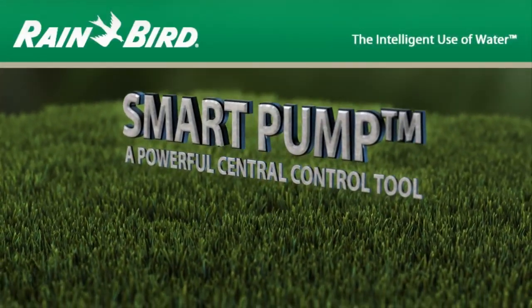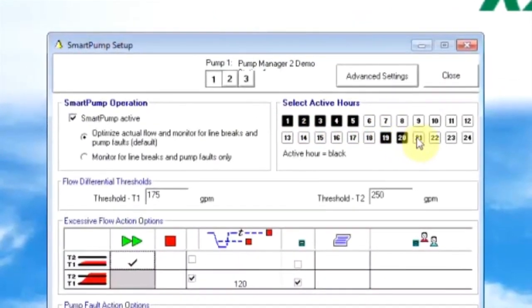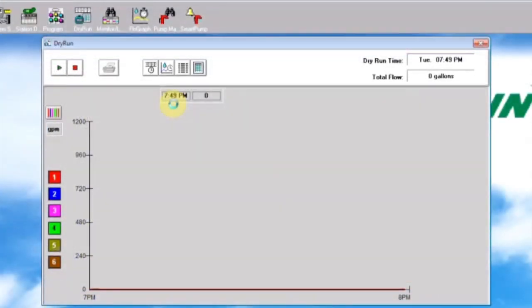Smart Pump, a powerful central control tool, integrates your irrigation system from reservoir to rotor, constantly comparing actual flow to expected flow. Flow Manager helps shorten watering windows, keeping your course beautiful and playable while saving you time and energy.